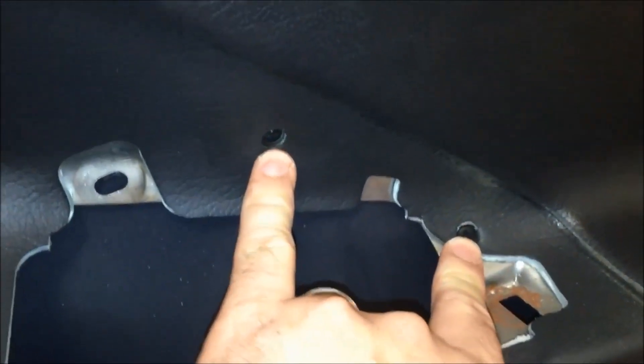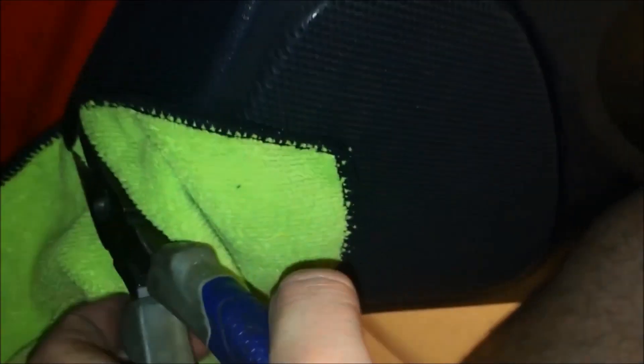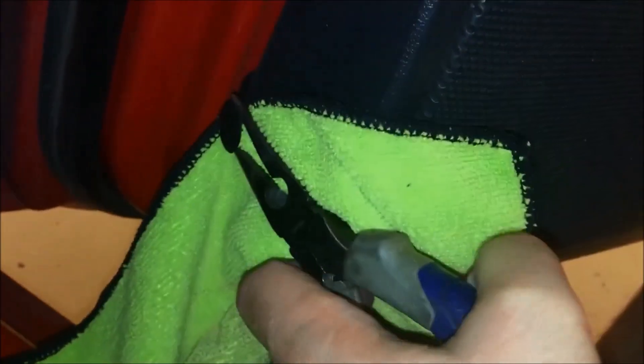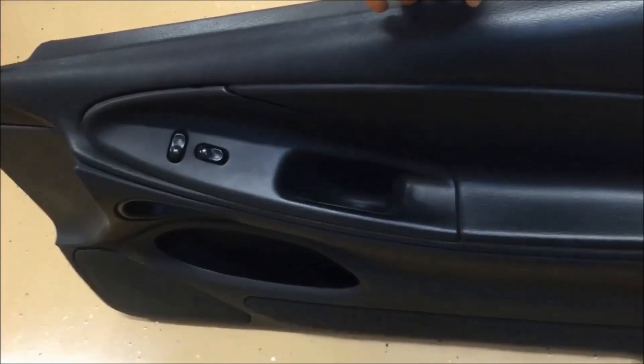Next we're going after the screw right here — another cross point or Phillips — and there are actually two of them. On the front of the door panel you have one of these Christmas tree clips, kind of a flat piece that you need to get some needle nose pliers behind. It's a good idea to get a rag here too, because you'll be prying and you don't want to scratch up your panel.